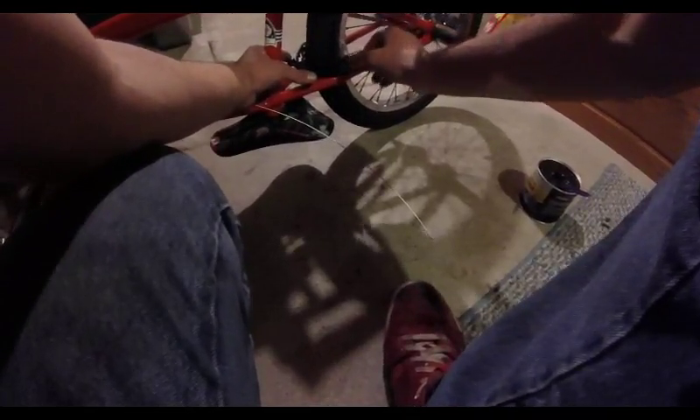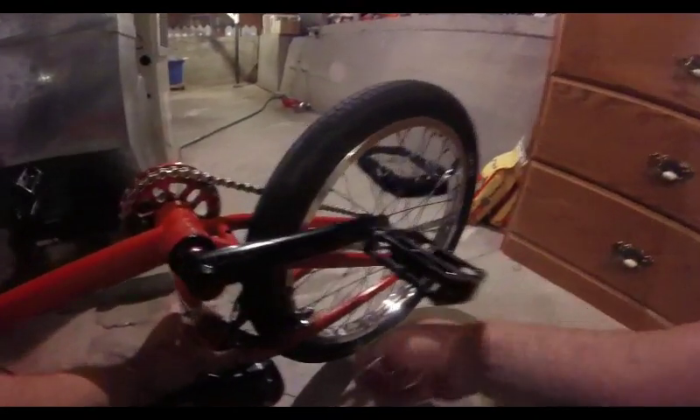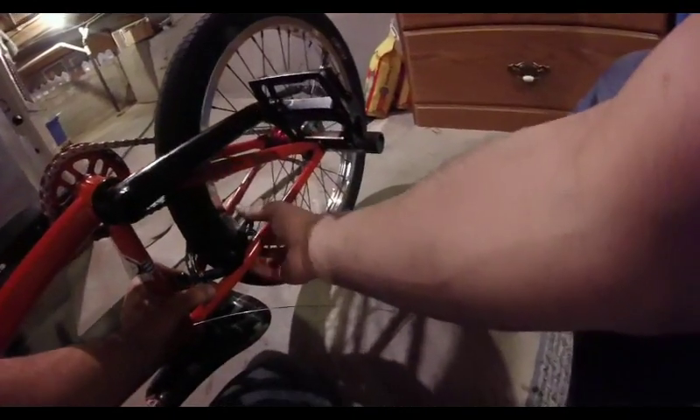Now the pads are on there. Usually what I'll do is kind of sit them about right — guide it with your hand and hold these two things with your thumb and pointer finger. Get the brake pad to be sitting flat on the rim. Some people say you should toe them — if you want instant grab, set them flat. If you want a more gradual brake, give them a toe, which means to angle them.